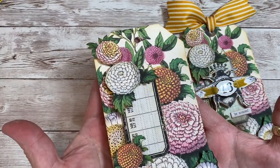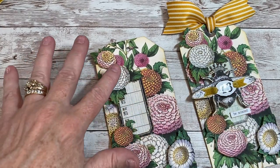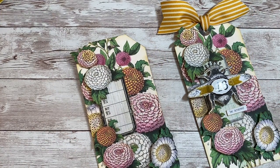So the base is done. It's got the printed background, the rubber stamped label, and the layers of flowers. The next thing is the bee, and that bee is so cute.